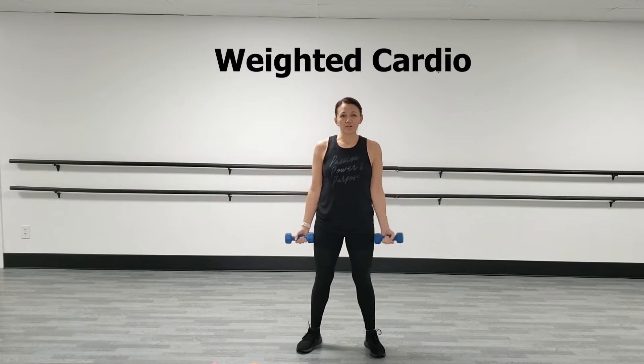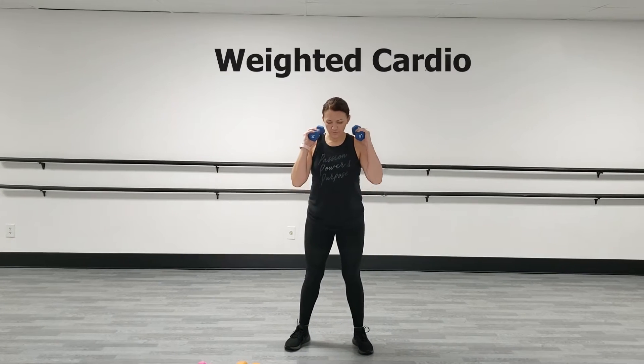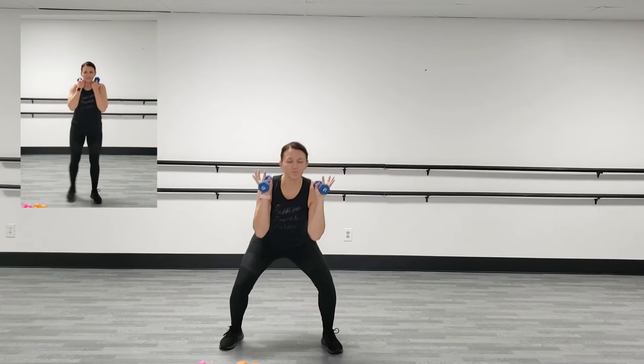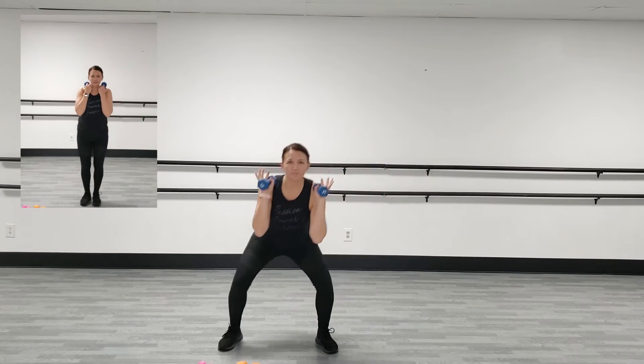All right, guys. We're going to start with a weighted cardio workout. So, what we're going to do, the first movement is going to be a side to side. We're going to step to the side and just do a little hop, okay? It's a little heavier on the weights if you want. We're going to work in 45 seconds of work with a 15-second break in between, okay?